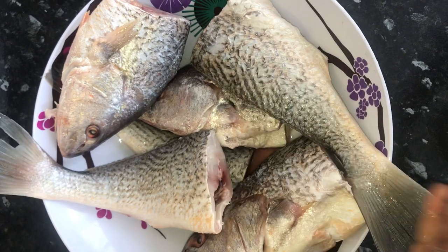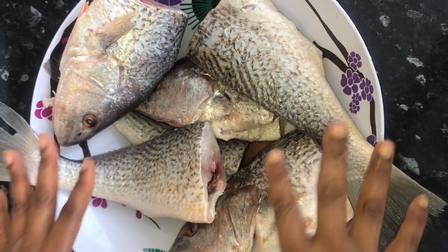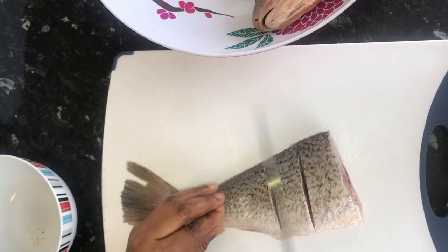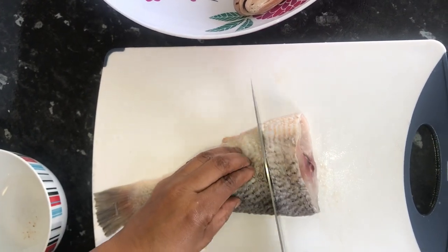The fish is well washed, so I'm going to add the ingredients and leave it to marinate. As you can see, I cut the fish and made three slices to make sure that the seasoning goes inside the fish.